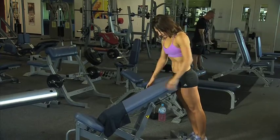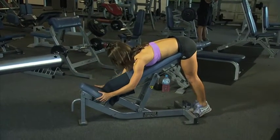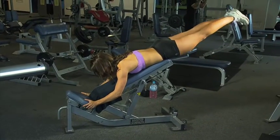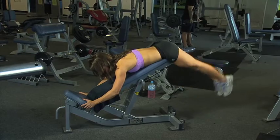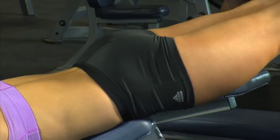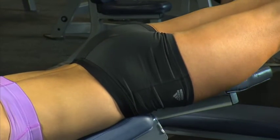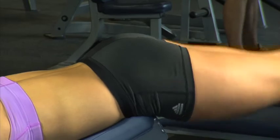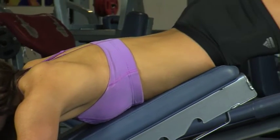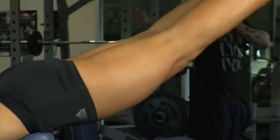This exercise works your upper glutes. Make sure you find a firm, stable bench. Lower your feet all the way to the ground, raise them until they're parallel with the rest of your body, and pause at the top. Keep your hips at the end of the bench so you can really work those upper glutes.